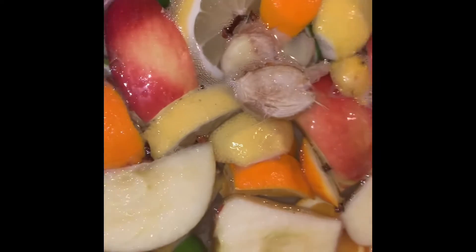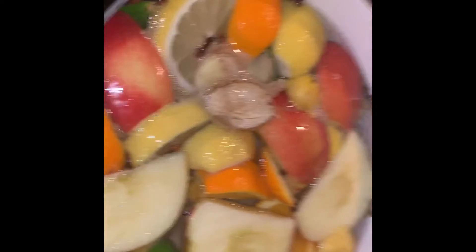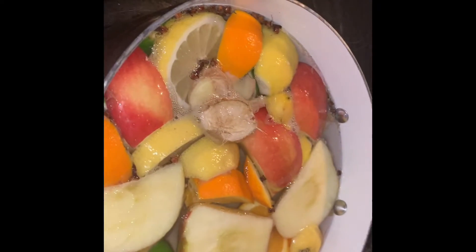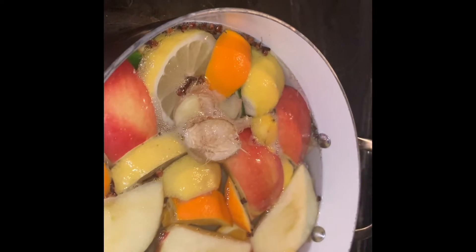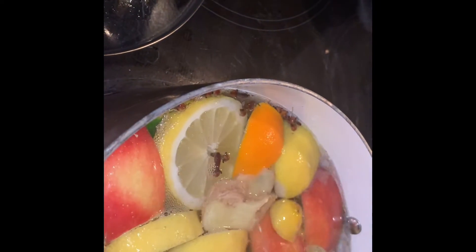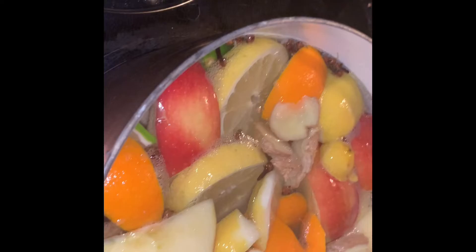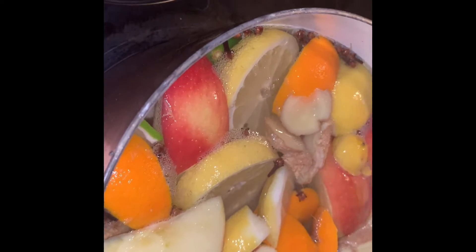Good morning from Face Farm Life. I'm making my daily drink. I put this in a gallon jug, and this is what I use: ginger, lemon, orange, a tablespoon of cloves, and apple — honeycrisp.